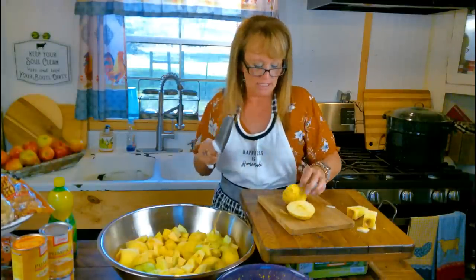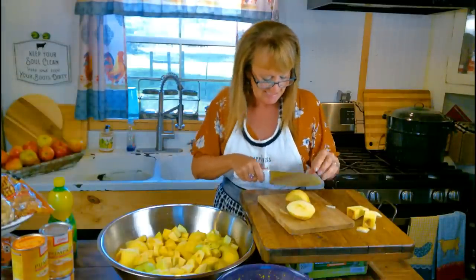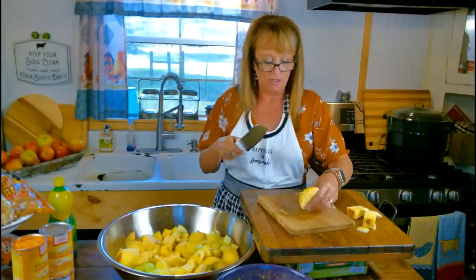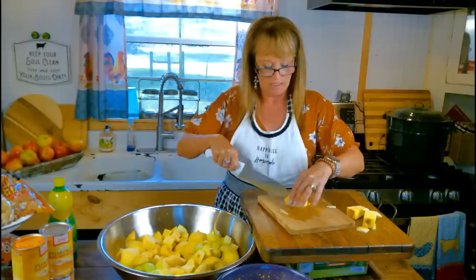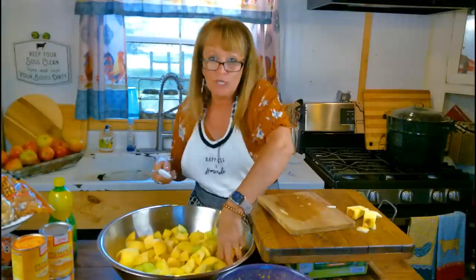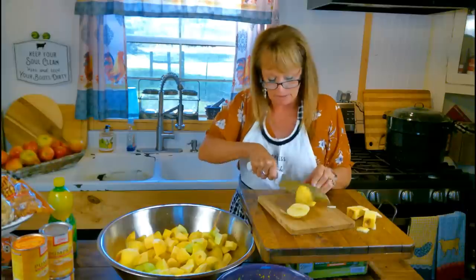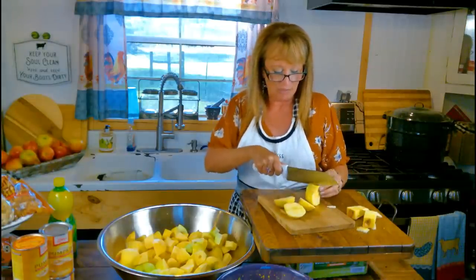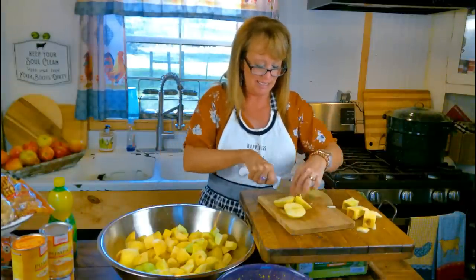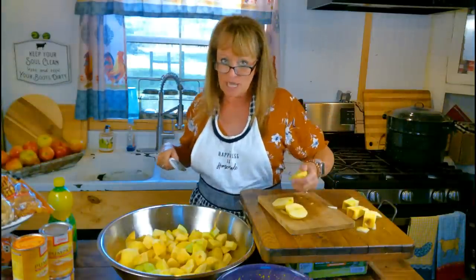It's so hard not to just sit here and eat apples, but I'm gonna eat up my profits so I'm not going to. Sometimes when I was younger if I didn't want to eat while I was cooking - like if I was trying to lose weight - I would chew gum while I was cooking. That helps because you don't put any food in your mouth while you're chewing gum. I should have brought me some gum down here.